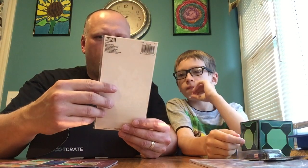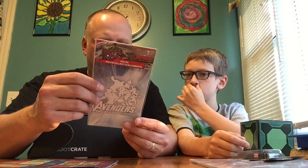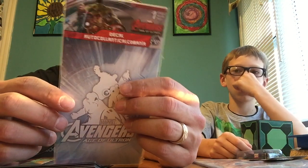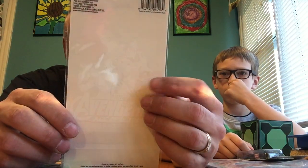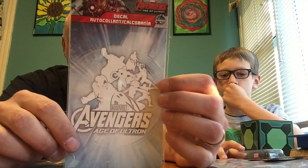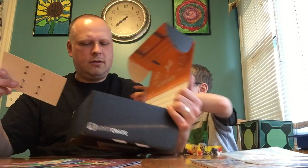Avengers: Age of Ultron decal sheet — it's like an inside-out sticker. Apply to clean dry surface. You can see it — if you hold it at the right angle you can put it on your car glass, anything really, as long as it's clean and smooth. I'm not putting it on my car, I'm not putting it on a window.